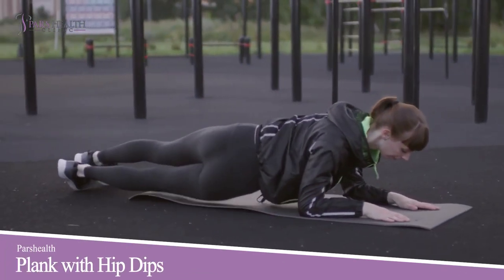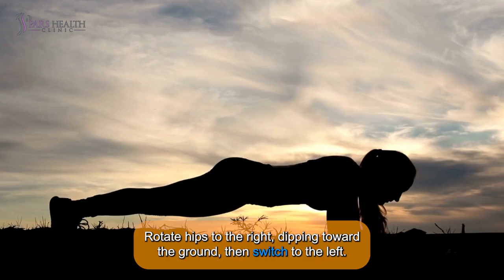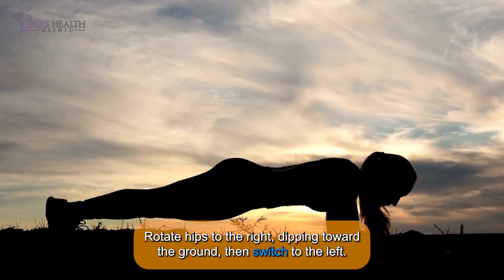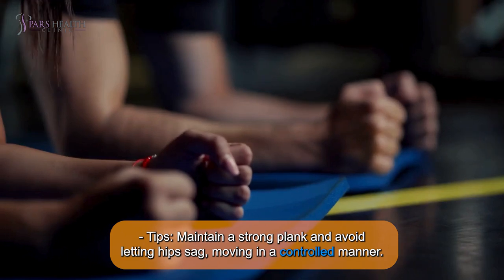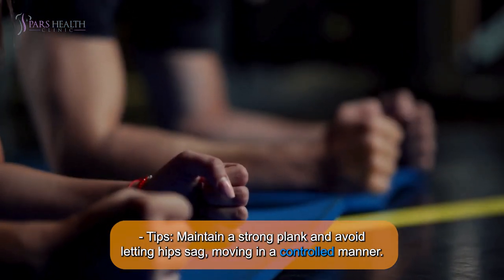9. Plank with Hip Dips: Start in a forearm plank position. Rotate hips to the right, dipping toward the ground, then switch to the left. Tip: Maintain a strong plank and avoid letting hips sag, moving in a controlled manner.